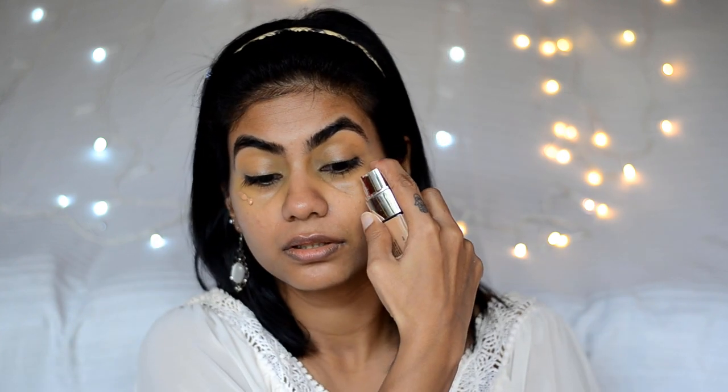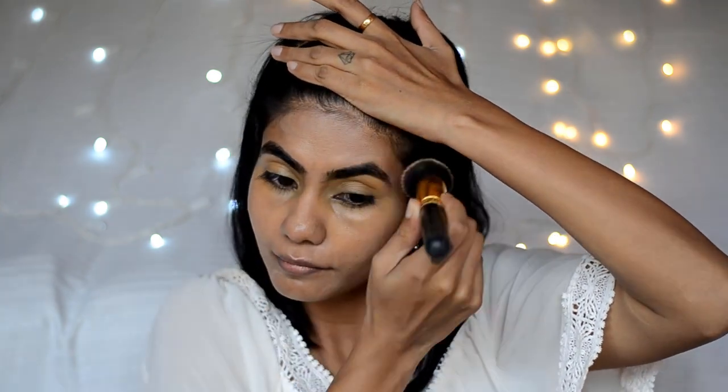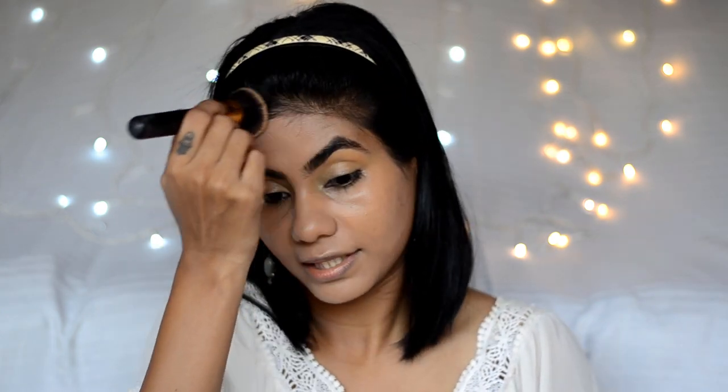After color correcting, I'm going to use the L'Oreal True Match foundation in the shade 7W. This has been my favorite foundation for the past 5-6 years. I'm going to take a Kabuki buffing brush and buff the foundation into the skin. This foundation has a very nice natural satin finish, so if you have normal or oily skin you can definitely use it — and it has good coverage too.